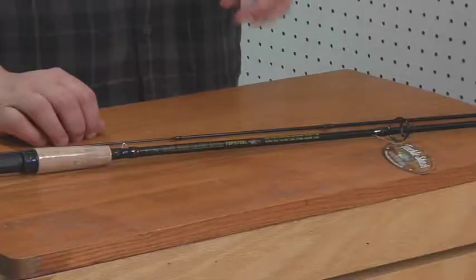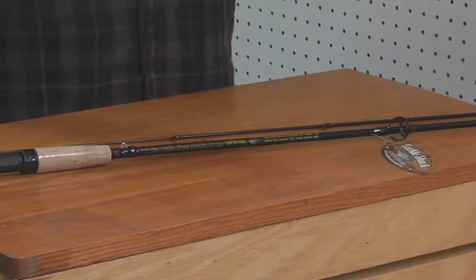Hammond Lake is one of the top crappie lakes in the state. Current state records come out of there, and every year 10, 12, 14 inch black and white crappies come out of there. So we wanted a rod that was delicate enough to handle light jigs and light line, but also have enough backbone to handle those big crappies.